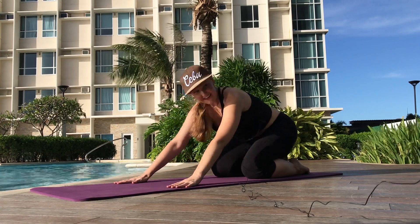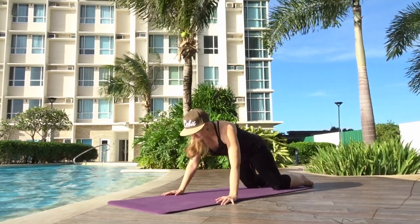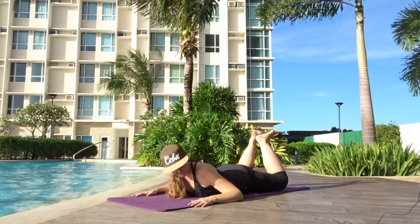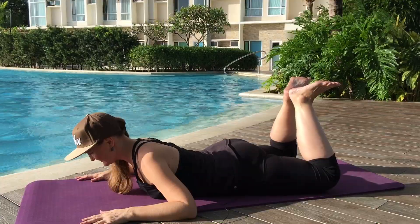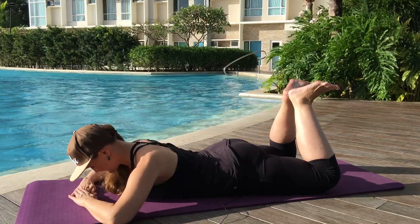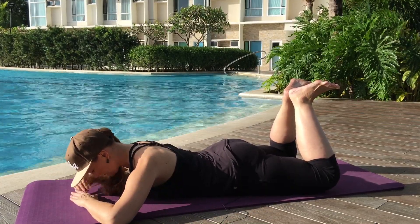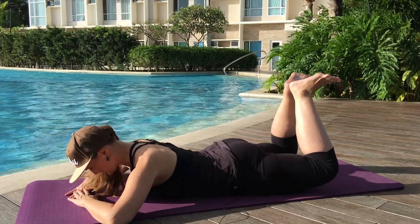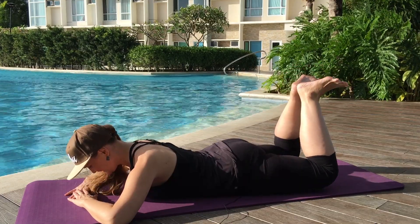And now let's go into some heel squeeze. So you're going to go back down. Make a little froggy with your feet — knees apart, heels together, and feet flexed. Your hands can be down under your forehead. Take a big breath in, and all you're going to do is exhale, press the heels together and lift the knees off the ground a little bit.